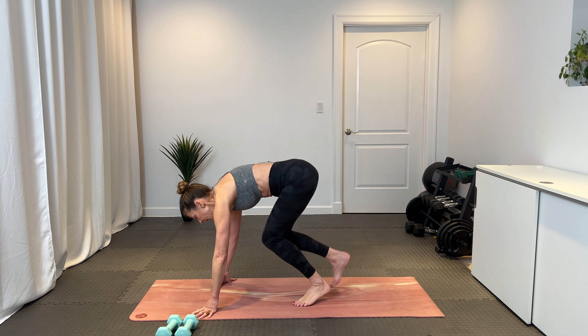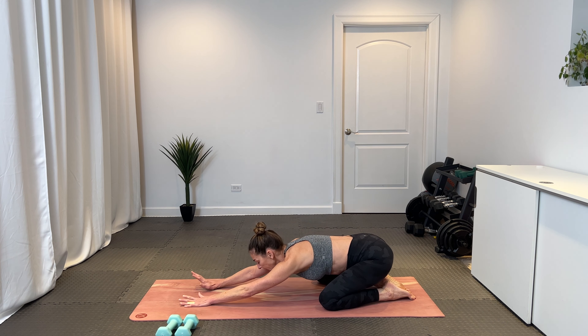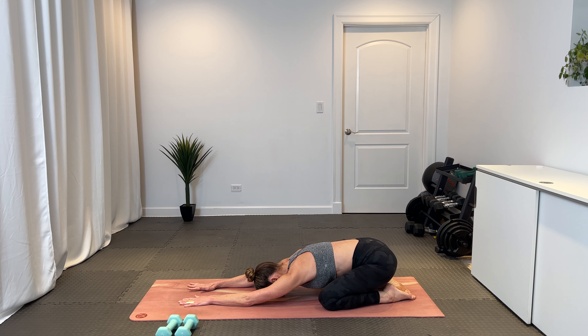We've got 25 minutes on the clock. Core focus. Let's start in a child's pose, stretching out. Bring those big toes to touch, bring your sit bones on your heels. Walk your arms long — just a nice way to center and get started for the work ahead. Reaching from the top of your crown through your tailbone, find that length through your spine. Send your arms long, bring your forehead down to the ground. Take a big breath in here and exhale out.